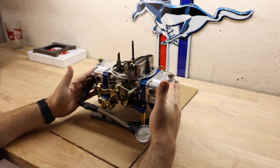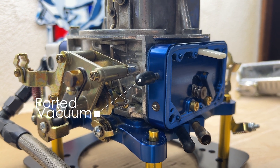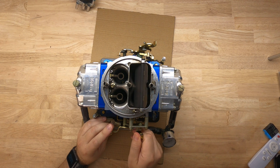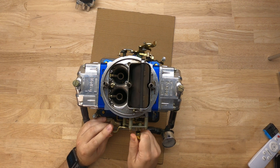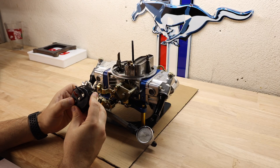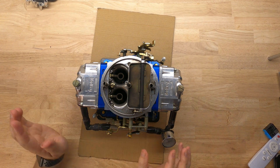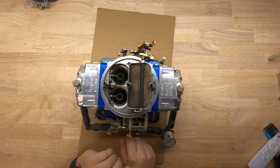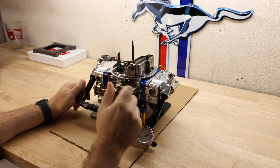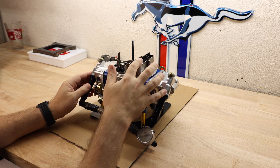Also on this side of the carburetor, you have a timed or ported vacuum slot coming off the metering block. We're running a manual choke on the car, versus what you might find on some carburetors which is an electric choke. The electric choke runs completely off of 12 volts — you don't need any wires running to the interior of the car. The manual choke runs off of a cable from under the dash that controls the exact position of the choke.